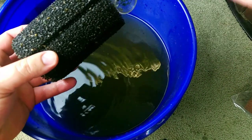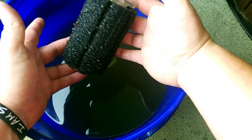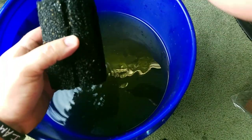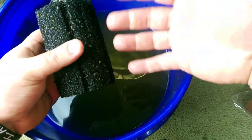The last thing we have to clean with the filter media is the intake sponge. Whether you have one of these or not, it's always good to clean it the same exact way so that you're preserving that beneficial bacteria.